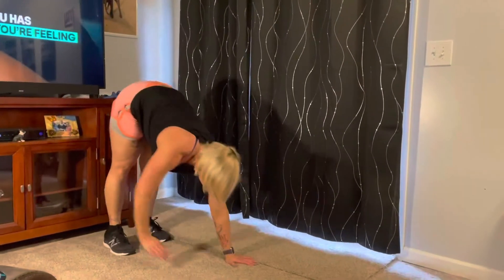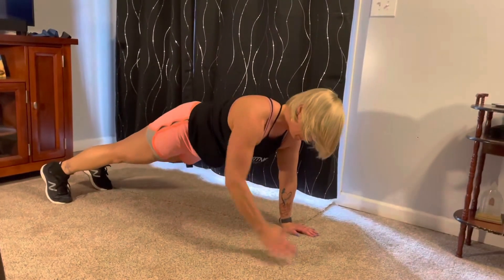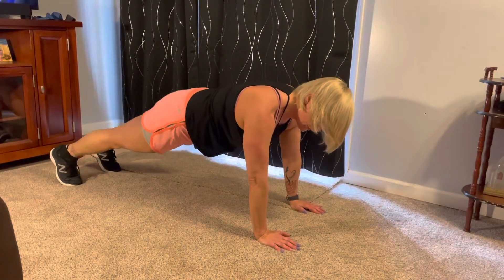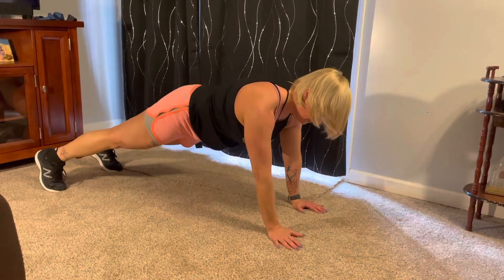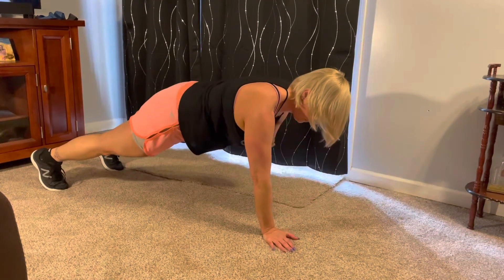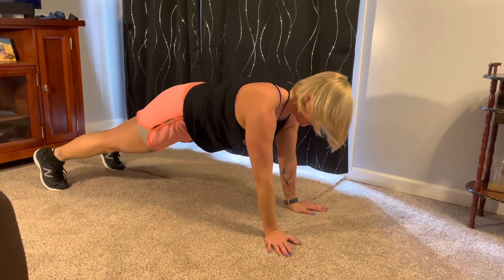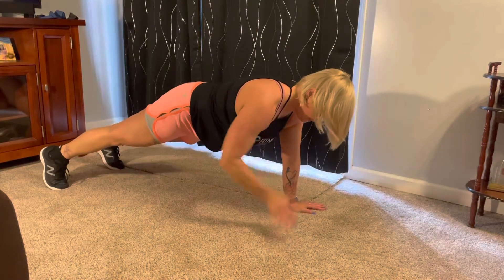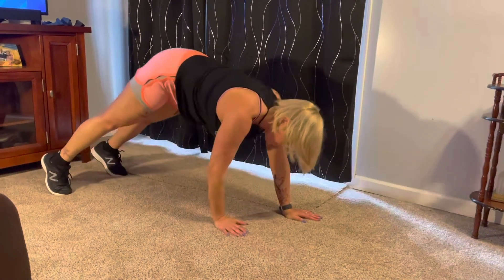So let's walk it down. Chest taps — bring one hand up, tap the chest, opposite hand. We're going to do that 10 times. Try to keep your hips and your back as level as possible. Here we go — four, five, six, seven, eight, nine, ten. And walk it back up.